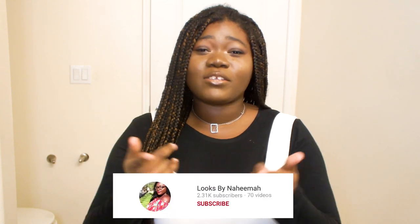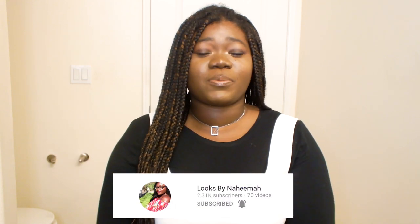Hey guys! Welcome back to Looks by Nahima, your go-to channel for fashion and beauty here on YouTube. I was just checking my analytics and noticed that we hit 2.3k subscribers. I know it's a random number to celebrate, but I'm all about celebrating every single win. A year ago I didn't even have 400 subscribers, let alone 2.3k. Shout out to you guys — you are so amazing. If you aren't already subscribed, go ahead and click that subscription button and join the Looks by Nahima fam.